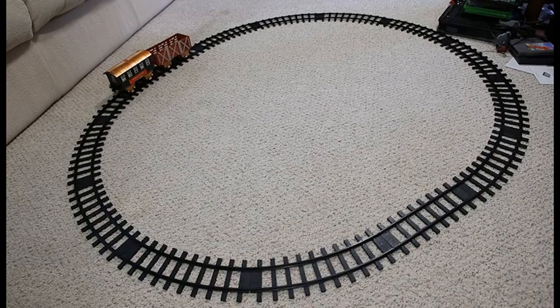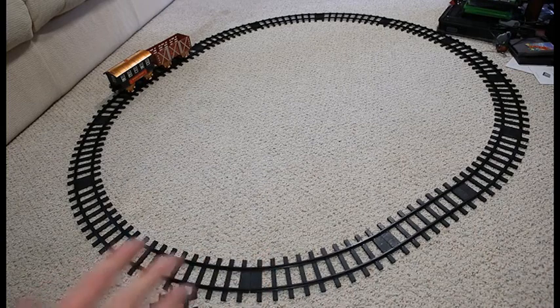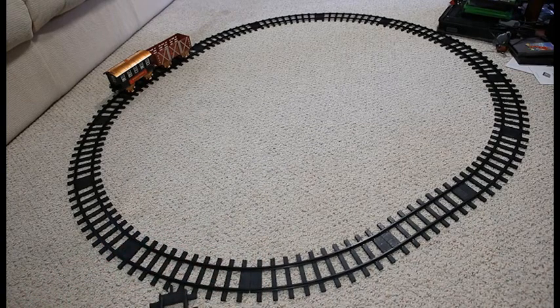It's twenty pieces. You get four cars, four train set pieces, and then you get four straight pieces for your rail, and then the rest are curved pieces.